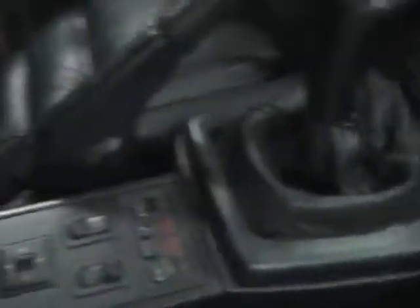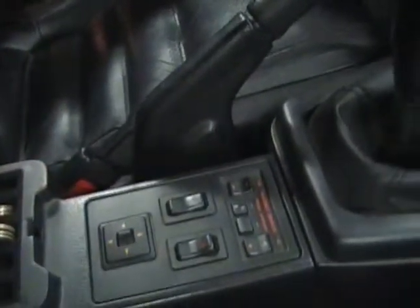Just turn it on. There we go. Lights come on — this actually works. It says 90.